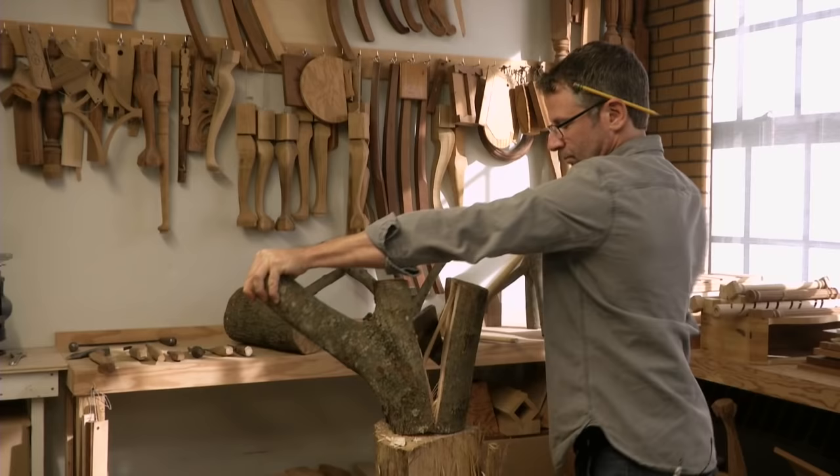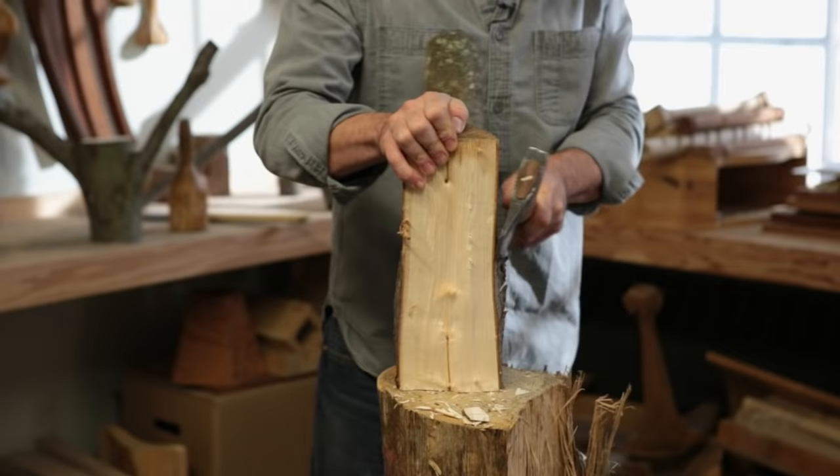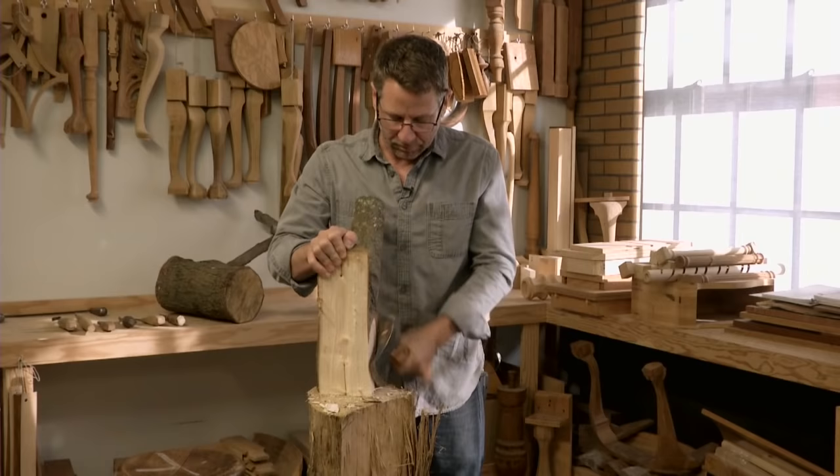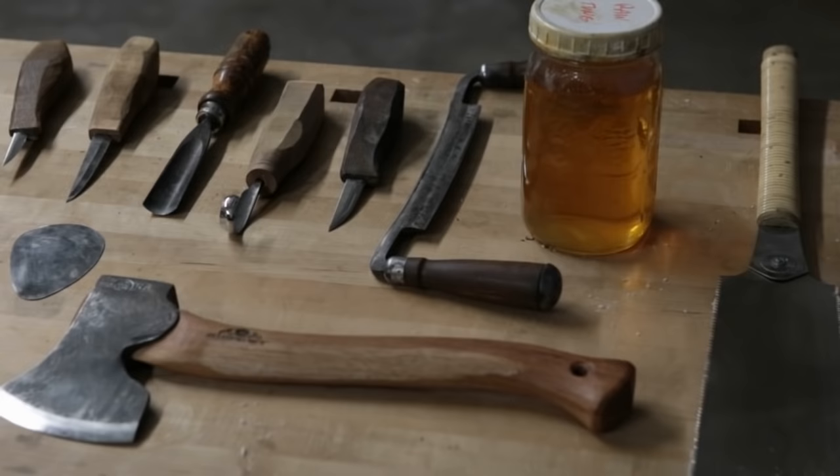The first split I go to make on the log is basically down the pith and perpendicular to where the branch is. So wherever the branch grows out, I need to be perpendicular to that so I can basically take the log in half. That's going to both reveal where the center pith point of the branch is, and it's also going to get rid of a lot of material that I don't need. Depending on the size of it, I can do that splitting with a chisel, I can do it with my fro, or if it's larger I do it with a wedge and a sledgehammer.